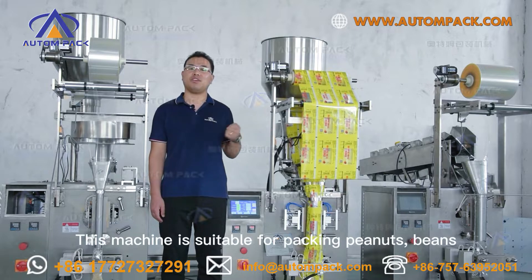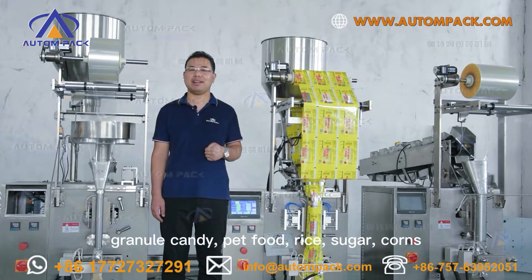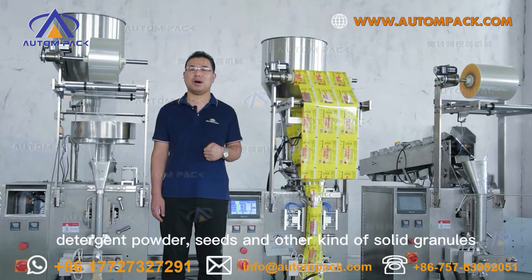This machine is suitable for packing peanuts, beans, granule candy, pet food, rice, sugar, coins, detergent powder, seeds, and other kinds of solid granules.